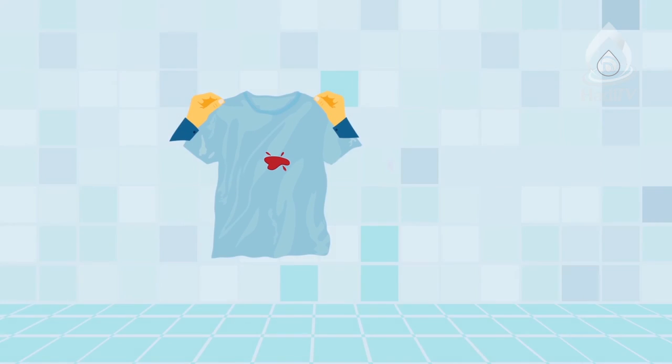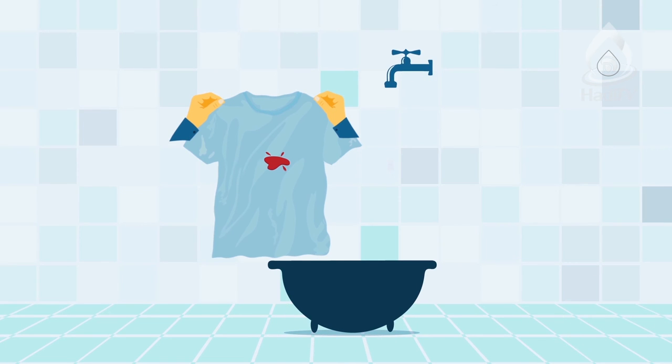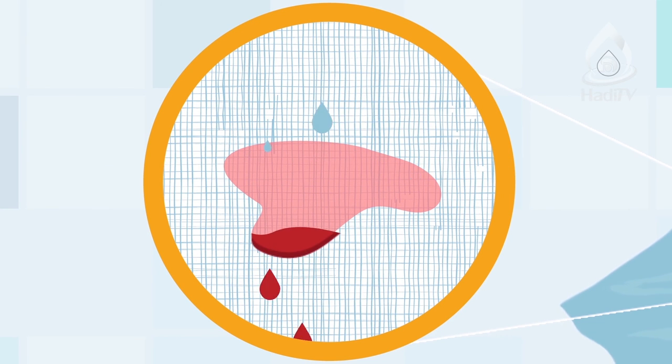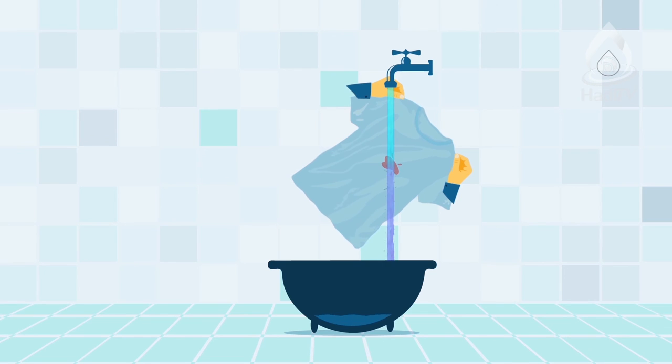Now we want to purify a shirt that has become najas by blood. In the first step, you have to remove the visible najas substance from the shirt. One way is to keep it under the open tap and let the running water penetrate the contaminated area and wash away the blood. What's important is to remove the blood particles — once removed, don't pay attention to stains and colours left. If the water coming out has the smell, colour, or taste of blood, this water will be considered najas, so don't let this najas water make other things najas. In the second step, put it under the tap water again and let the water run into all contaminated areas and flow off, even by squeezing the shirt if needed. Finished! The clothes along with your hands are now tahir.